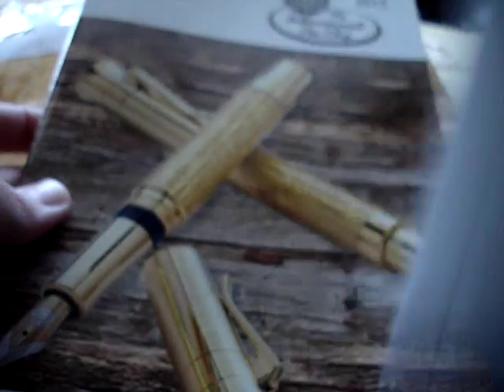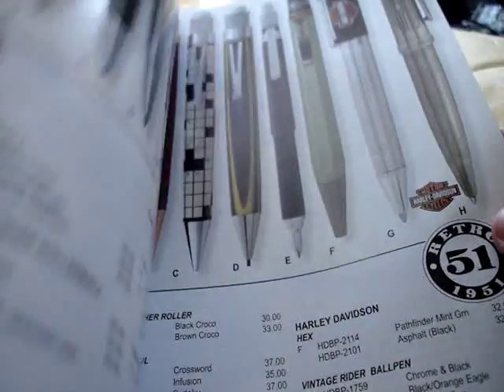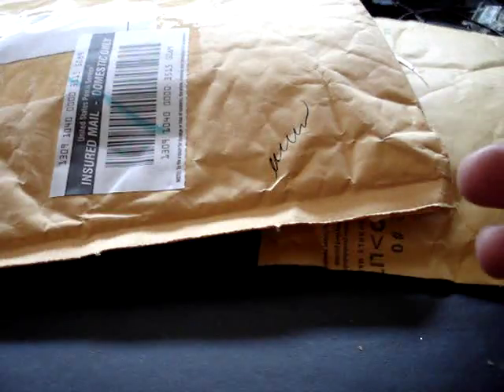I'll deal with that packaging later because we have to make it look like I didn't take his pen apart. What did they send me? Oh, very cool — a pen catalog. I'll be looking through that.